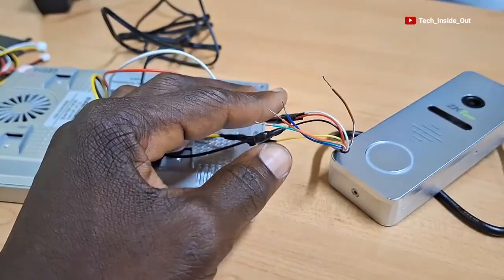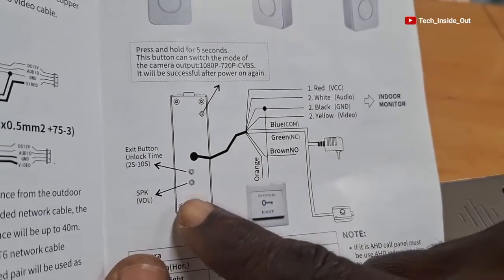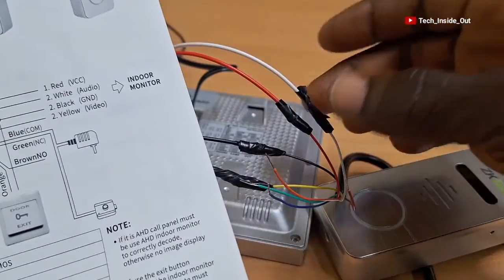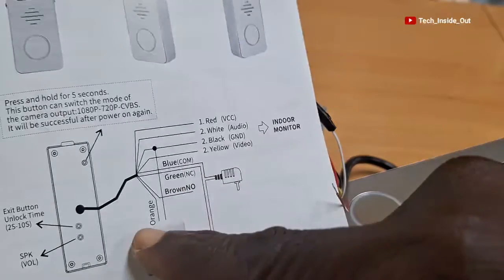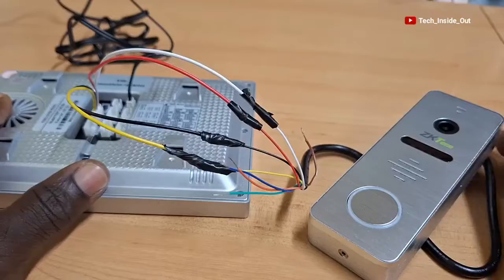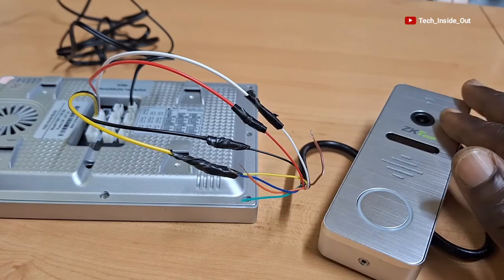Now we are left with these four wires. When you refer to the manual for this device — the page that shows the connections — you can see the outdoor unit with its cables illustrating red, white, black, and yellow cables connected to the indoor monitor, just as we have done already. For the rest of the cables, which are blue, green, brown, and orange, as illustrated, they are meant for connecting a door lock and a push button if you so wish. But in the absence of a door lock, you can use this device just for video intercom purposes only. So we can safely say that this is a complete connection to be used as a video intercom.